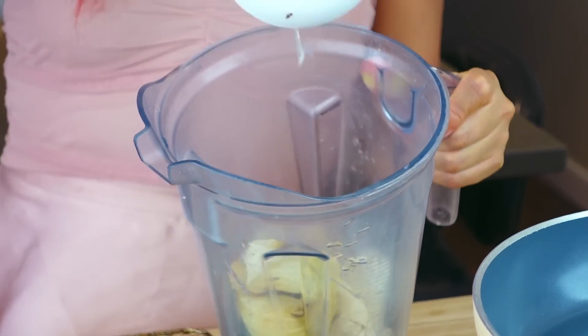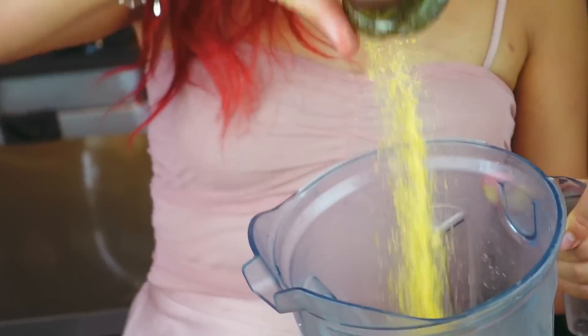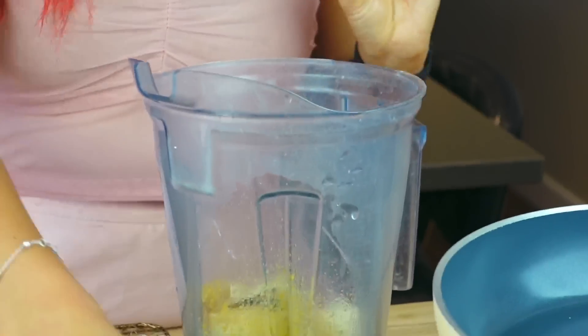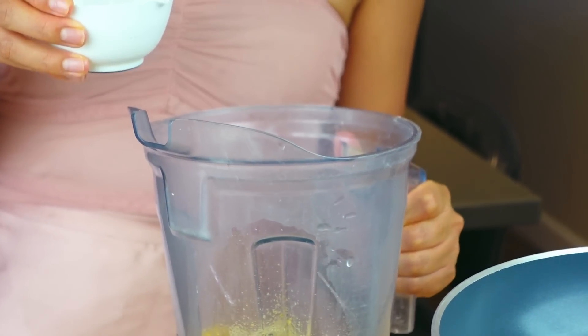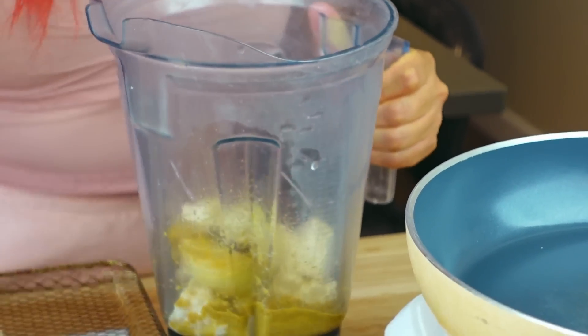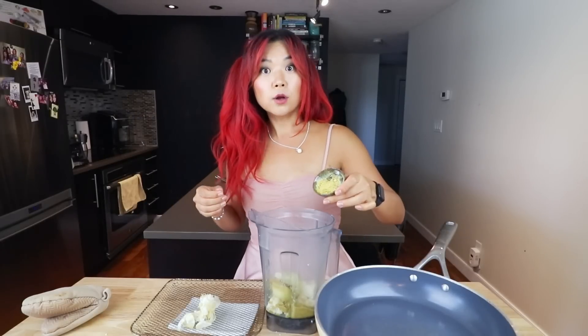We're also gonna add in some lemon juice, some nutritional yeast, and a little bit of miso paste - just a little. Then I'm going to add about half of the pasta water I have prepared, so about a quarter cup for now, and then we'll see if I need more. Make sure you get all of the nutritional yeast - don't waste it.